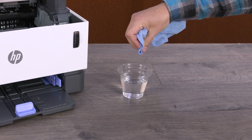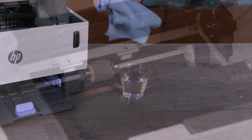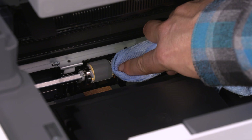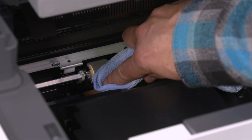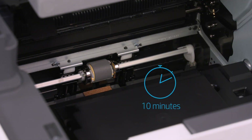Dampen the cloth with water, and then squeeze it to remove any excess. Clean the pick roller with the cloth to remove any buildup or debris. Thoroughly clean the entire roller. Let the roller dry for 10 minutes.